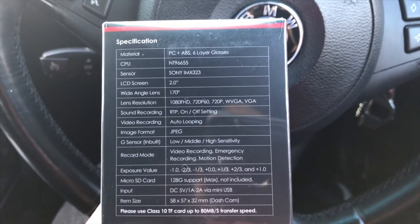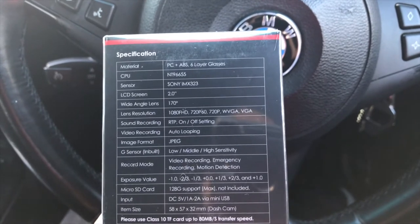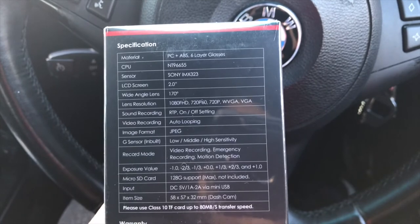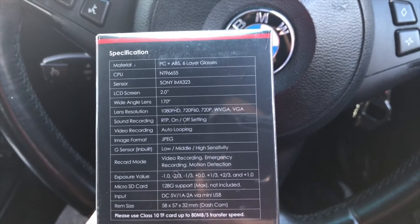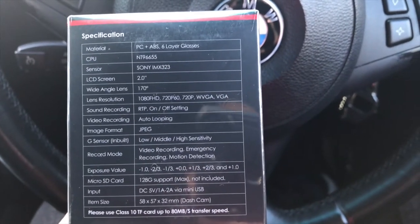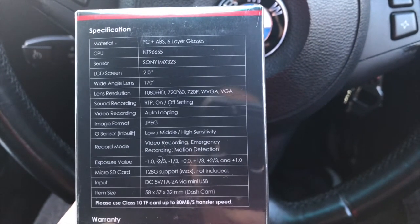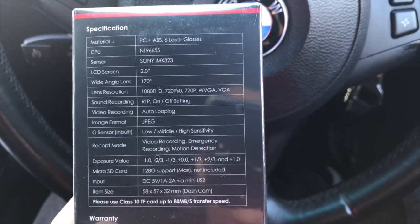With the G-sensor, if your car is stationary and somebody hits it, it will start recording right away. While driving it can detect other cars or objects near your car. Record modes include video recording, emergency recording, and motion detection — motion detection is basically the parking mode. All exposure values are available. Micro SD cards are supported up to 128GB, and input is DC 5V at 1A or 2A via mini USB.